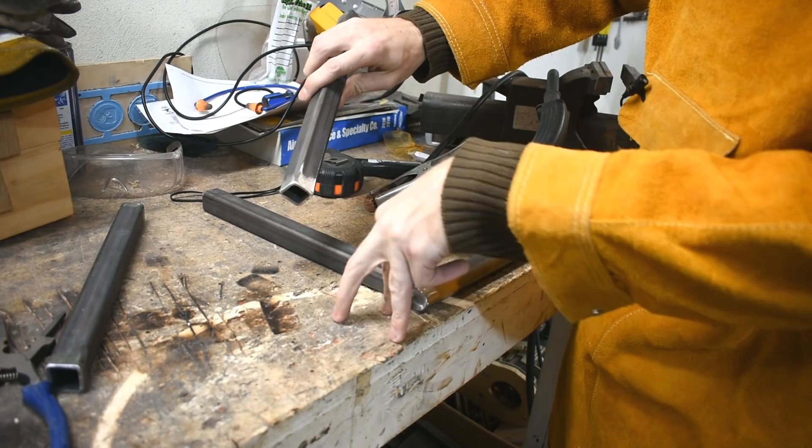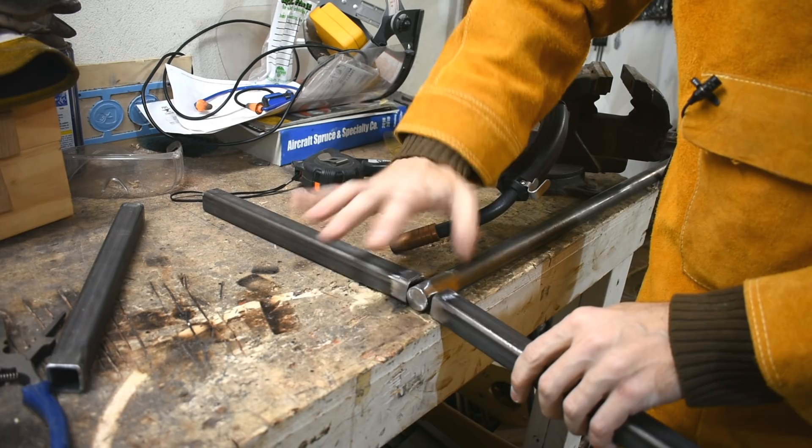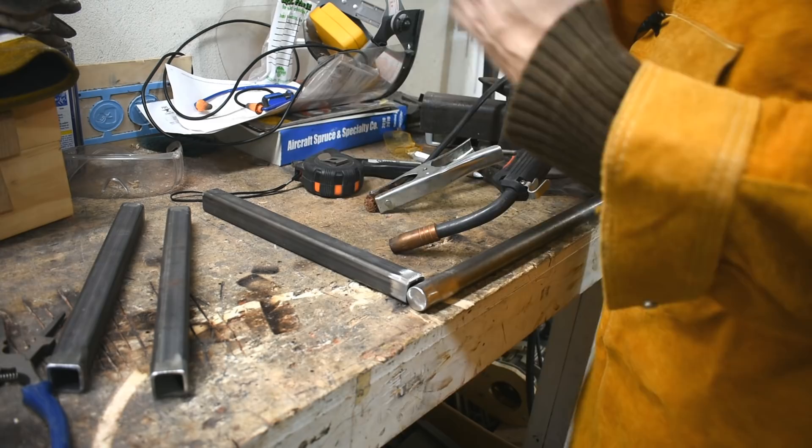They'll make it more tip resistant. It's all about preventing the wibbly wobbly. I'm going to tack them on and then set it down and see how reasonably un-straight this is, then weld it up and figure out any rocking later.